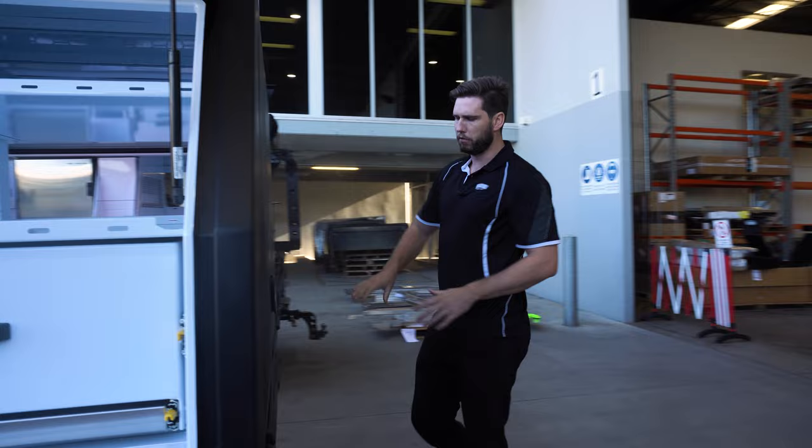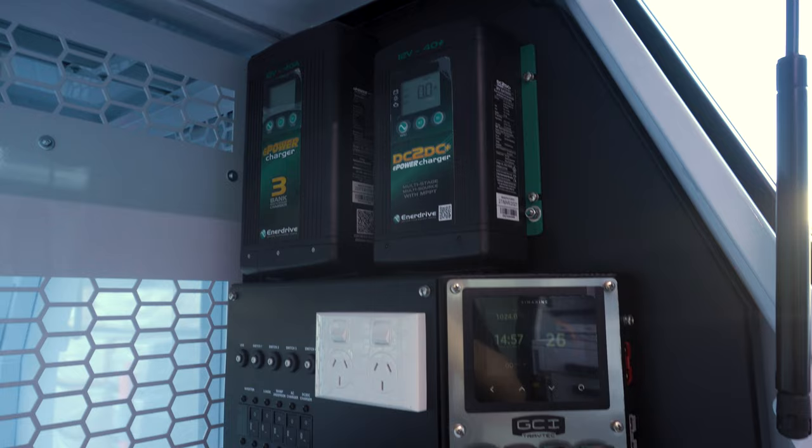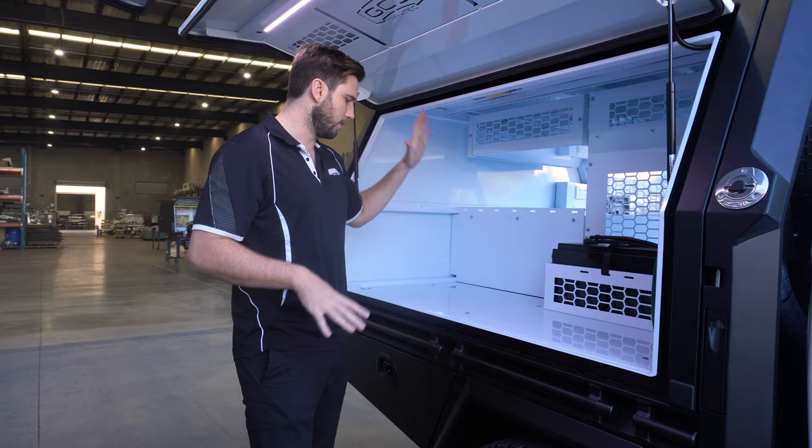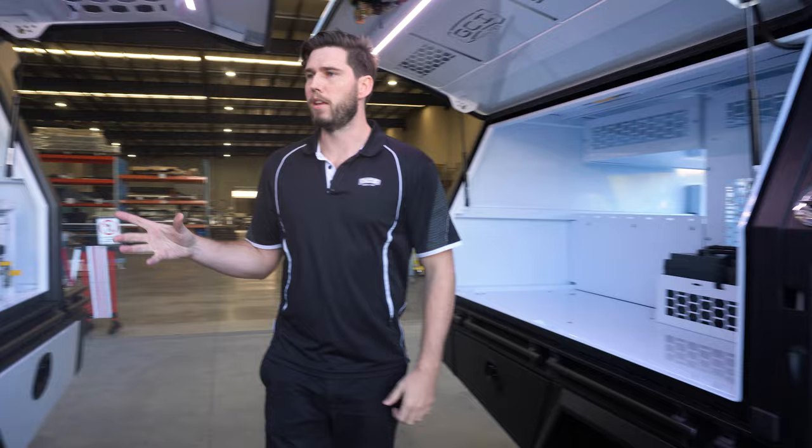On the back of this canopy we've just got a shore power connection feeding into the Enerdrive system. On the driver's side we've got all the power and then some open space. I really like the use of the drawers on that side alongside the open space - I don't necessarily love having drawers everywhere, but it is very practical. A bit of open space, full power - really cool setup.